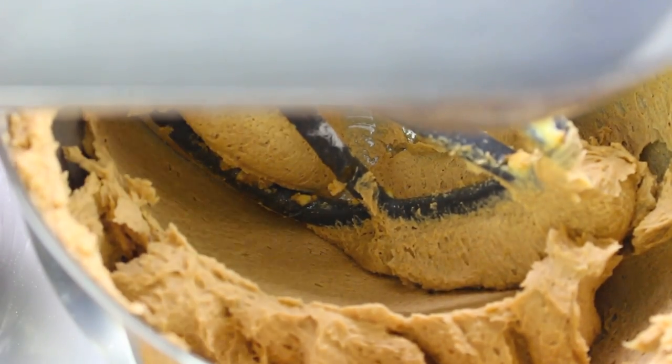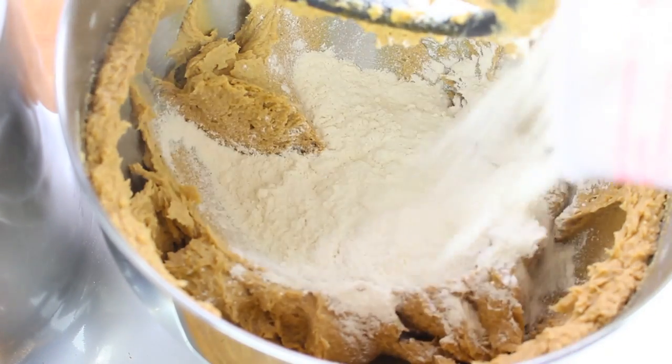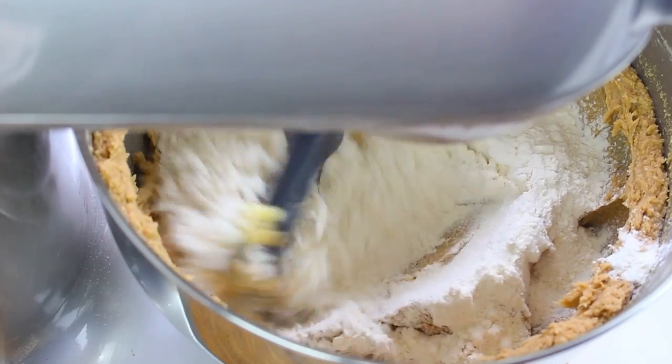Now it's nice and creamy, so lastly I'm going to add one and three quarter cups of regular plain flour and mix it through until it's well combined.